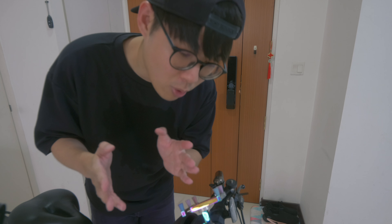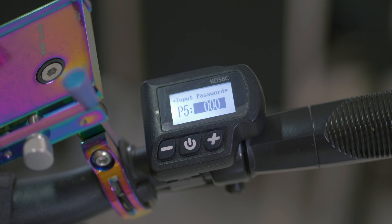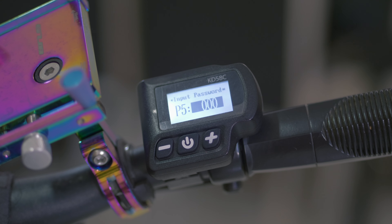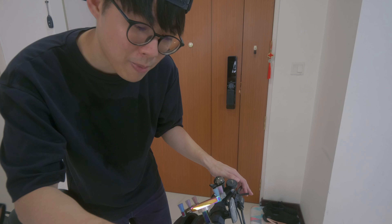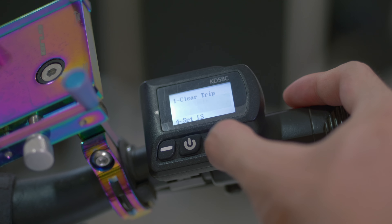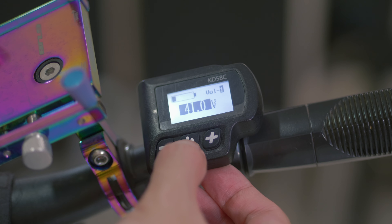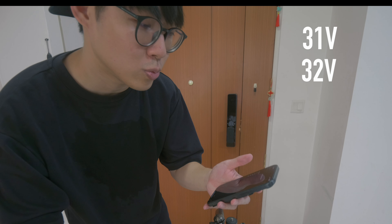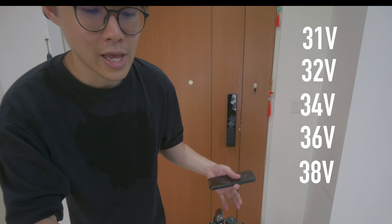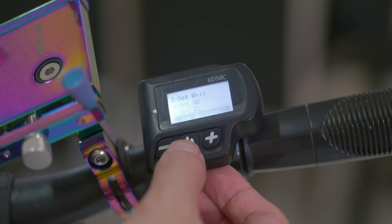If you are using a Gmove V1, simply turn on the power, then press the plus and minus buttons to reach the password section. Put in the password, and you'll be able to enter the settings. Go to the voltage setting — it was previously set to 31, 32, 34, 36, and 38V — and we will be changing that to 41, 42, 44, 46, and 48V. And now you have successfully changed this whole e-bike to a 48V e-bike.